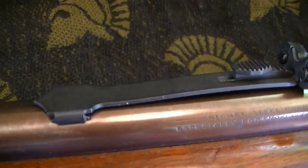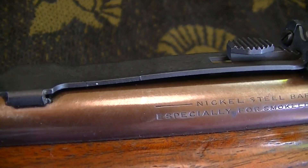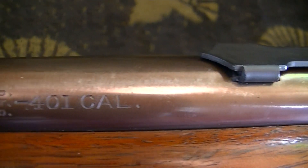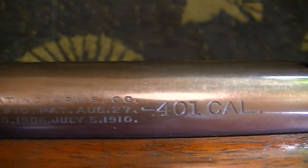Let's see if we can see the markings on here — .401 caliber.